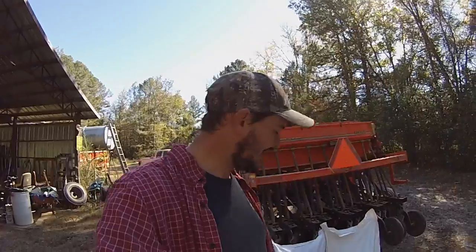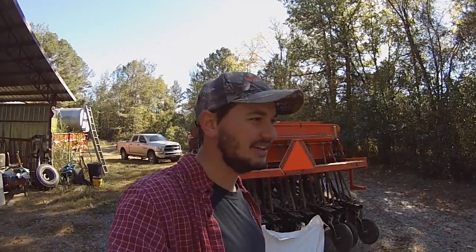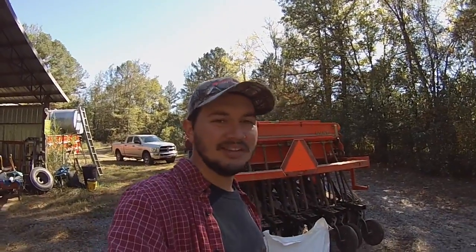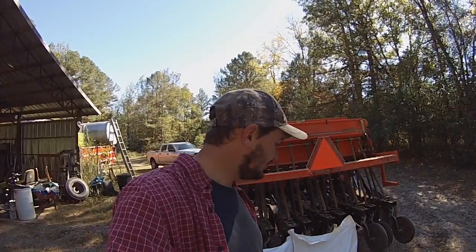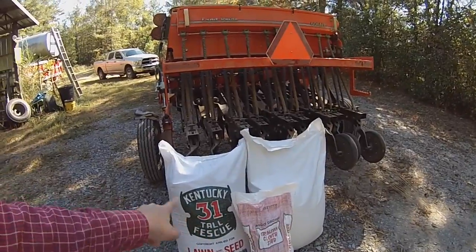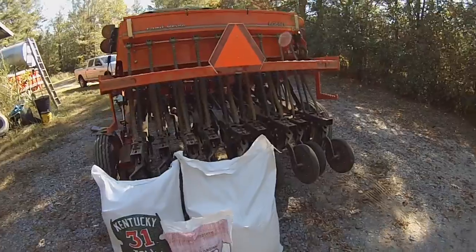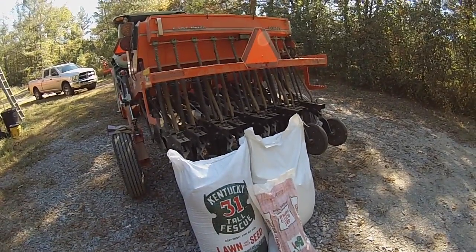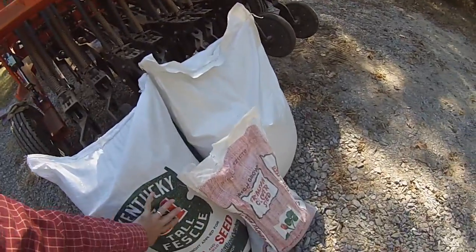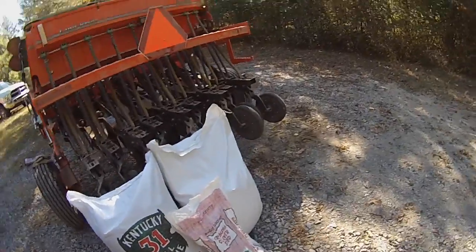I've been putting out this fescue/orchard grass mix at about 20 to 25 pounds per acre - right now I've got it set around 23 pounds per acre - then the crimson clover at five pounds per acre. Now I have two different bags here: the mix in this bag is only about seven to nine percent orchard grass to fescue, while this other bag is somewhere around twenty to twenty-five percent orchard grass. He charged about ten dollars more per bag for the higher orchard grass rate.